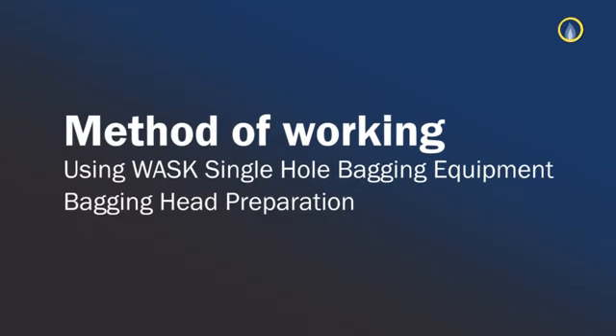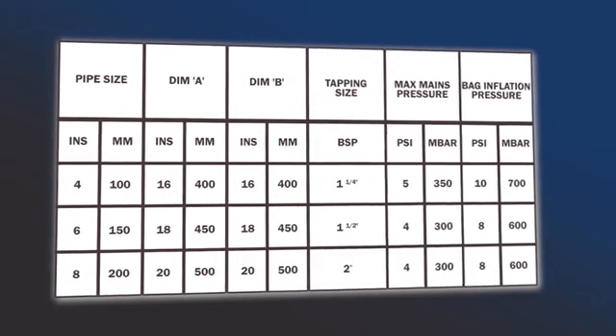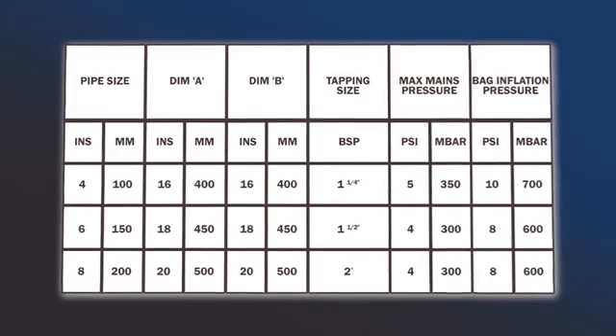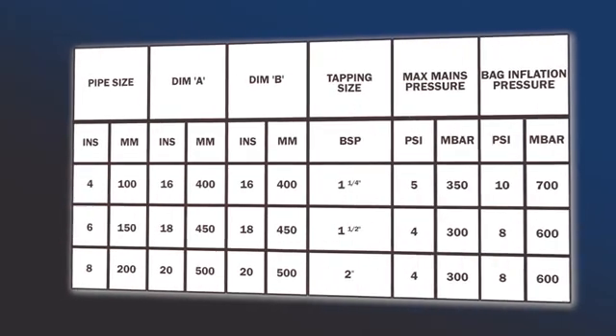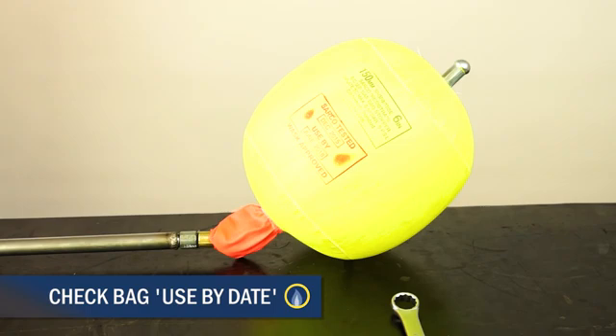Method of working using WASC Single Hole Bagging Equipment. Select the correct size of bag for your main size. You'll require five bags for setting up a two-way stop. Ensure that the O-ring is present in the bag connector and is located in the bottom of the thread. At this stage, check the bag used-by date and general condition.